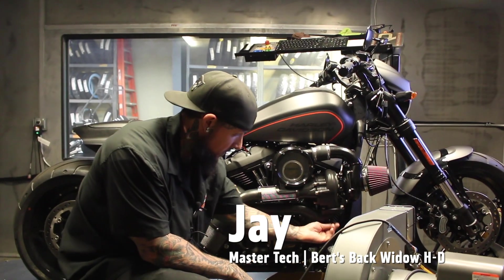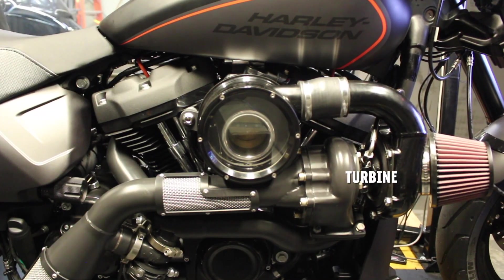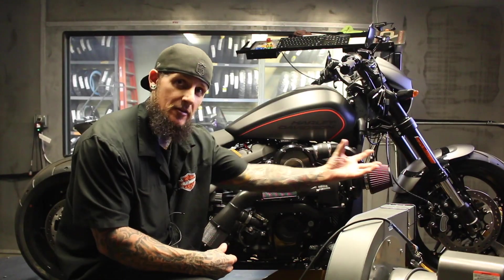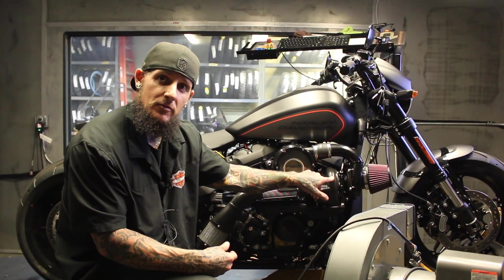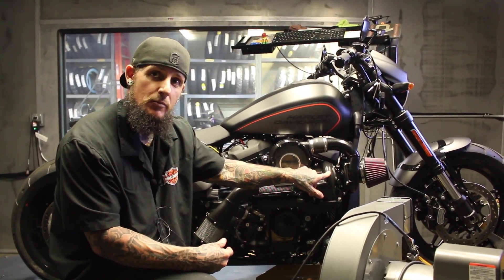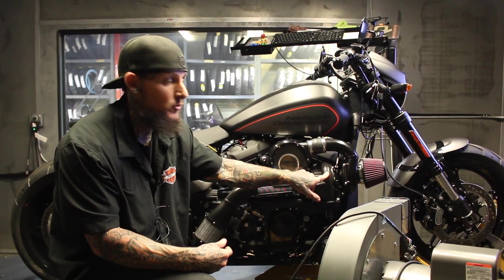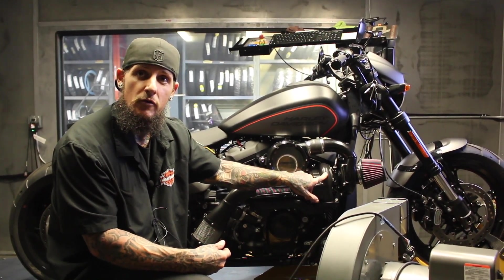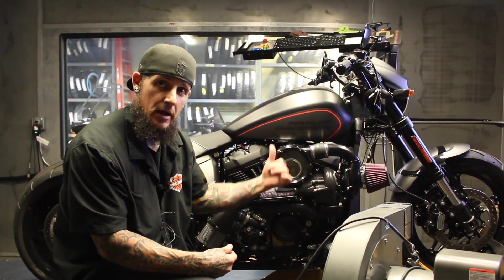Gas from the front cylinder and the rear cylinder are going to spin this turbine, which is going to create a vacuum — so we're actually using this to pull air in. This turbine can spin up to 280,000 revolutions per minute, which is pretty damn fast. Basically, we're just creating a super, super, super vacuum to help draw outside air in.